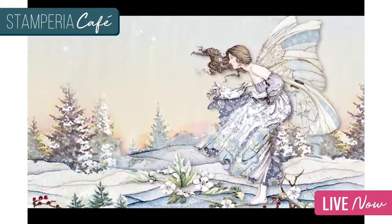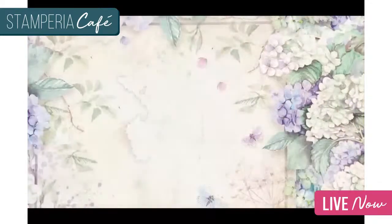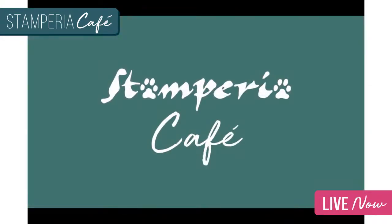Hello! Welcome, welcome to the Stamperia Café once again. Today we have a few guests. If somebody wants to participate, let us know in the comments and we will send you the link to participate.